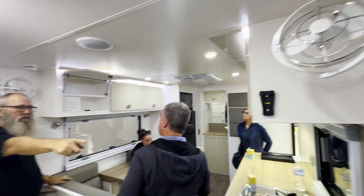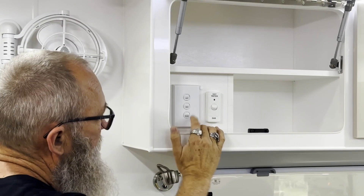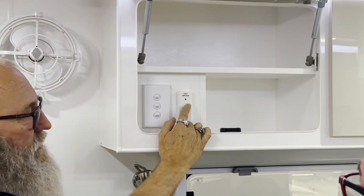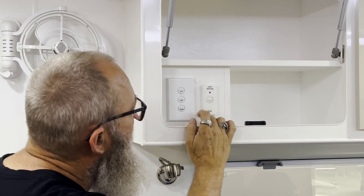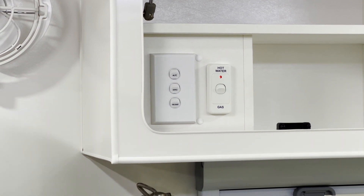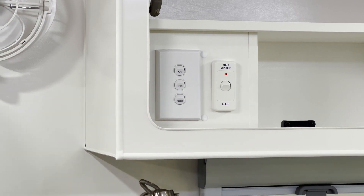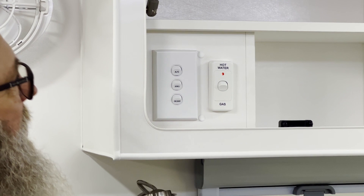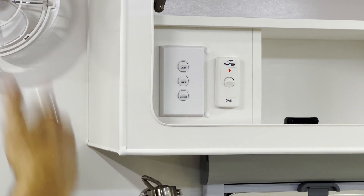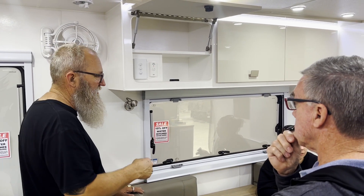Up here in this cupboard you've got 240V isolator switches for the stove, air conditioning, hot water service, and fridge. The hot water isolator is for when you want to use the hot water service on mains power — it heats the water up. When off-grid you've got the gas source. Turn that on when heating — when it lights, it blinks; once it's lit it stays solid red; once it reaches temperature, the light goes out. You can hear it kick in. Once successfully lit it stays red, then the thermostat kicks it in and out. In winter it'll come on two or three times during the night.